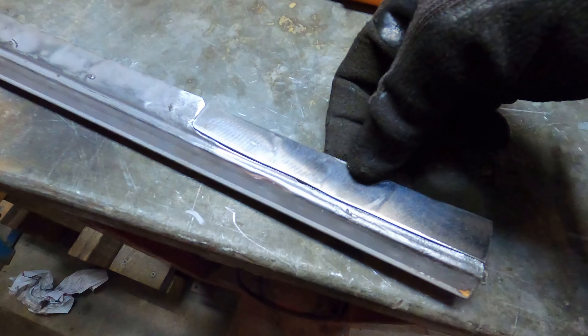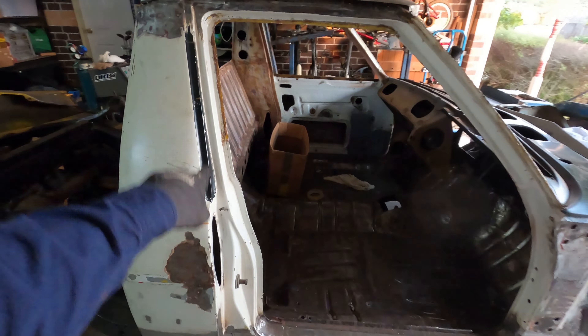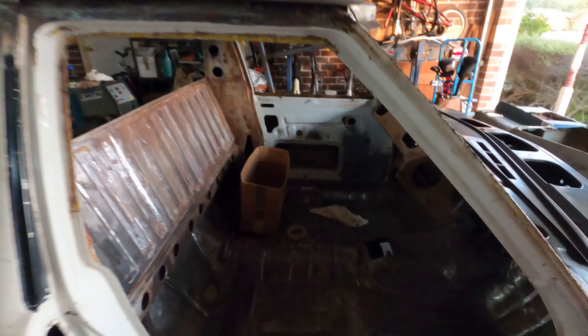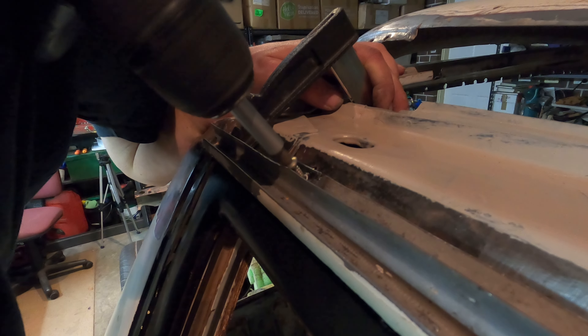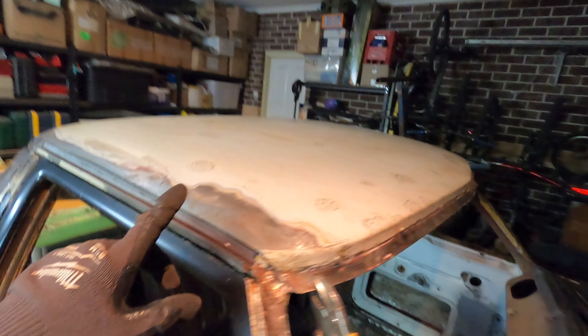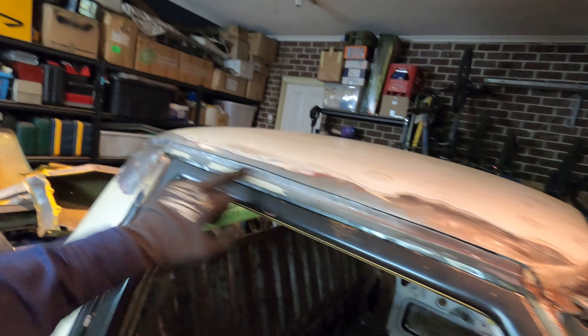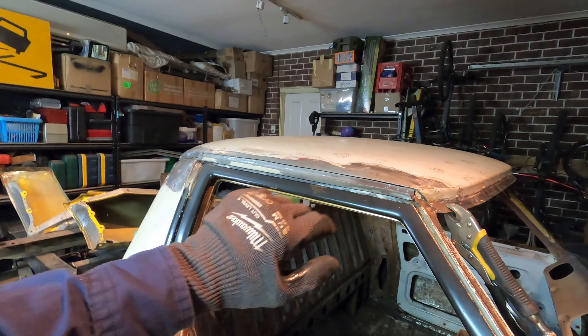That is the little section we made to replace the bit that was rusty — we'll go and weld that in. Now that I've replaced that bit, the next step will be drilling some holes and getting ready to put this on. Before we do, we want to make sure the door lines up — we've just put the door on and it's all lining up. We've also test fitted the gutter and put tech screws in — pretty happy with where it's sitting at the moment. The skin is back on and we've got everything lining up where it needs to be.